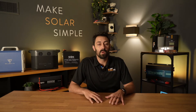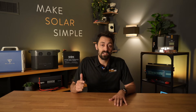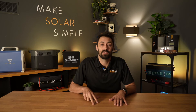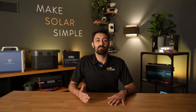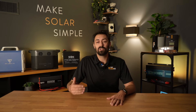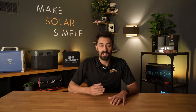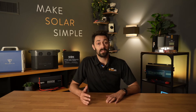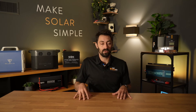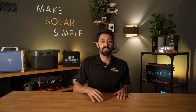We do have a couple of criteria when it comes to selecting panels. The most important criteria for us is that it's a tier one grade A solar panel and it's monocrystalline. What that really means is that we're only going to select the highest quality panels, and we're going to choose monocrystalline because those have been shown to do better in low light conditions. We're also only going to select panels that have at least a 25 year output warranty. That's become industry standard at this point, so you won't find a solar panel on ShopSolarKits.com that doesn't have at least a 25 year output warranty.